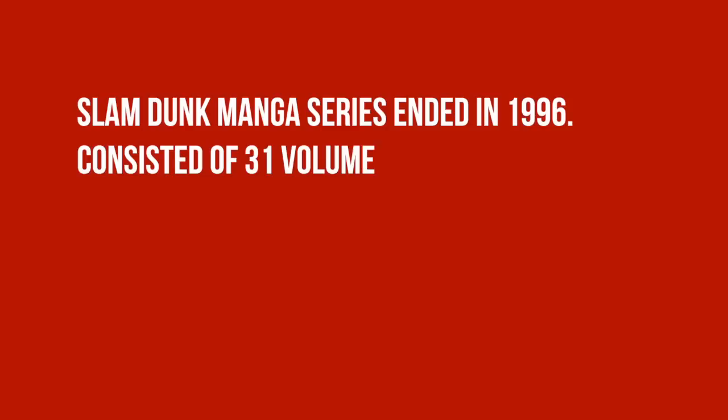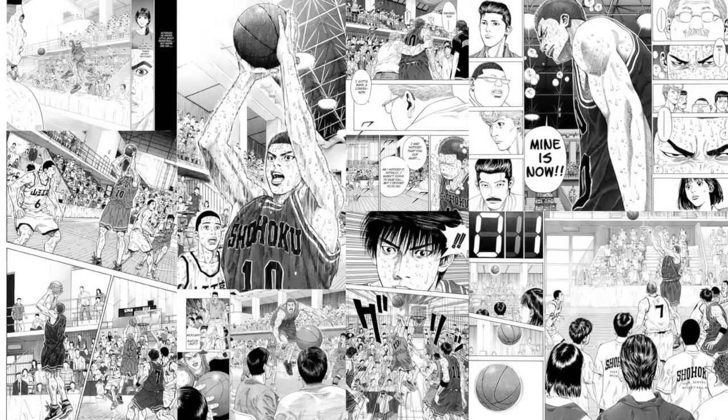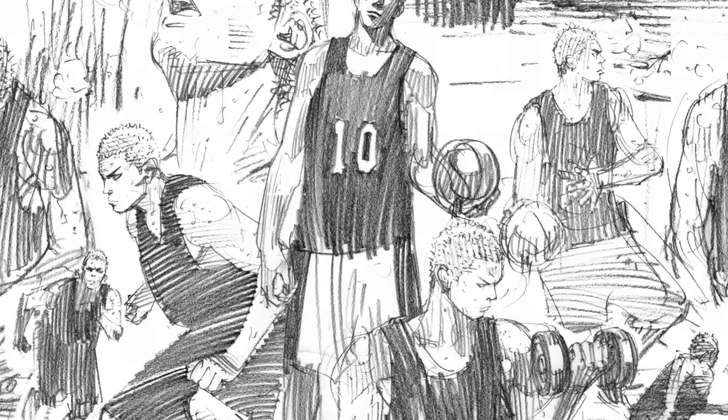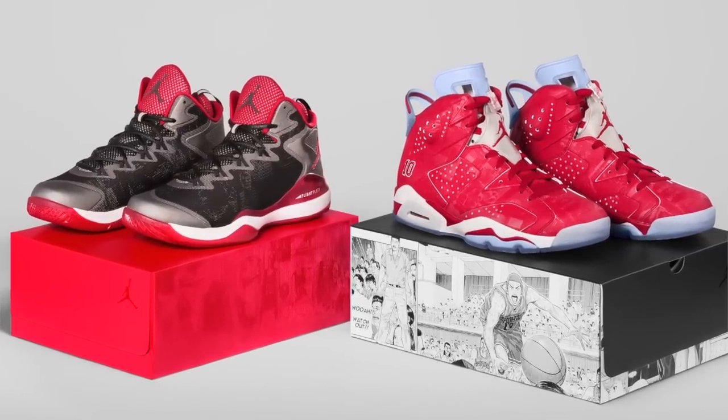Fast forward to 2014. The Slam Dunk series ended in 1996, though it was made into anime and films after that. For this collaboration, Jordan Brand and Mr. Inoue took a two-pronged approach to the story, focusing on the legacy of Sakuragi and where the story had gone since 1996. The best way to do that was to include a shoe from the past — the Air Jordan 6 — and a shoe from the present — the Jordan Superfly 3 — enabling the story to continue and allowing Mr. Inoue to bring Sakuragi to 2014.